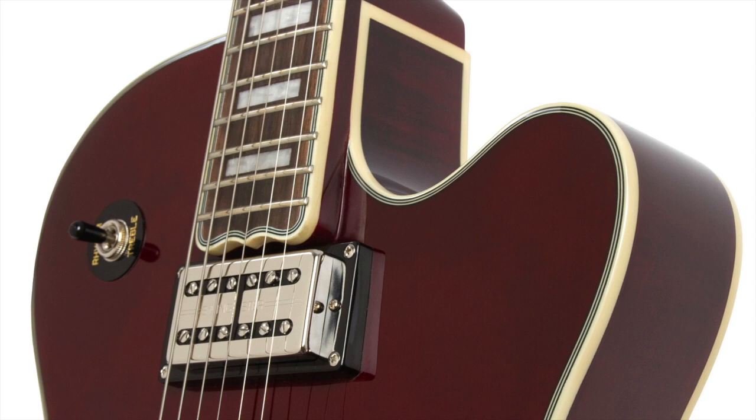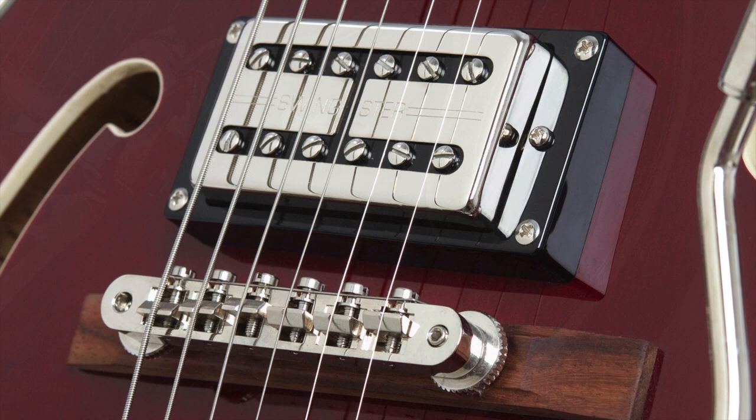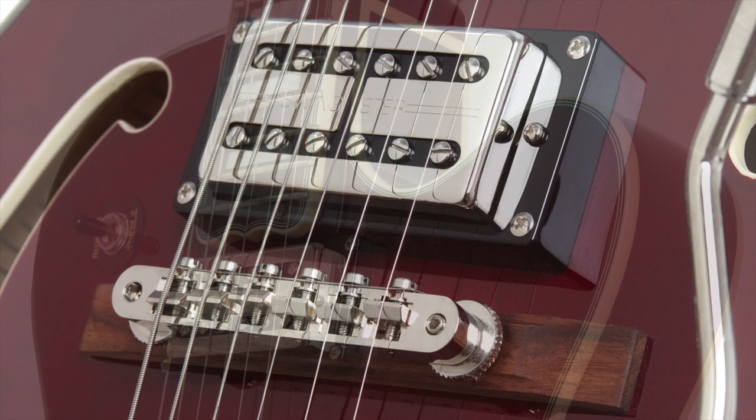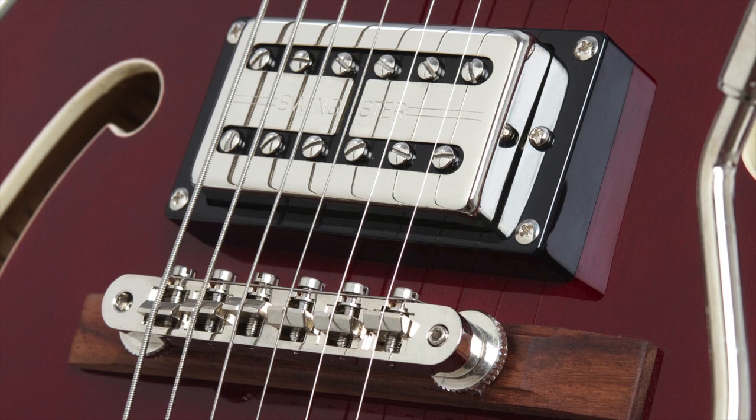At the heart of the guitar are Epiphone's new swing-bucker pickups and a series-parallel electronic switching package that outperforms all others in its class. Two push-pull tone controls allow you to change each pickup's output individually from parallel to series wiring, creating a palette of useful sounds ranging from warm humbuckers to quacky single coil type sounds and everything in between.